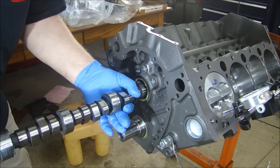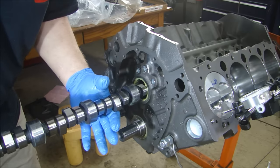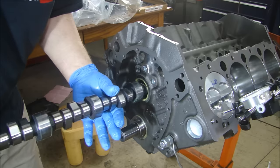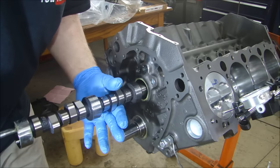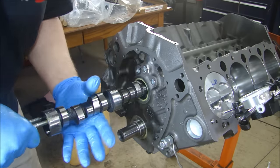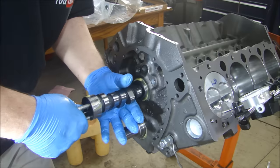If you go gently and you find each one of the centers carefully, you shouldn't have a problem, and I've never had a problem doing this. I also have the machine shop install the cam bearings, because they have the right tool to put them in straight, and to make sure that they all line up perfect.